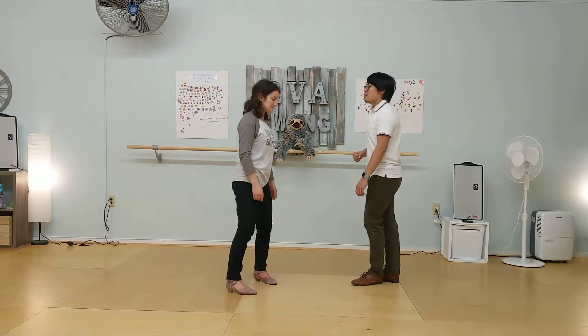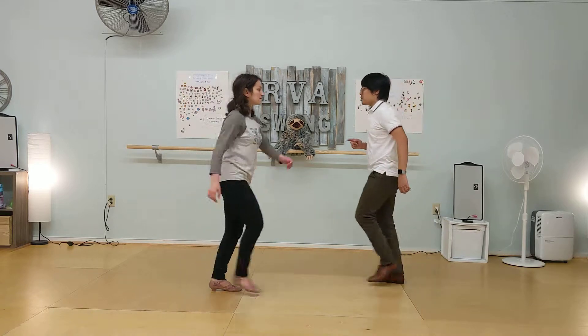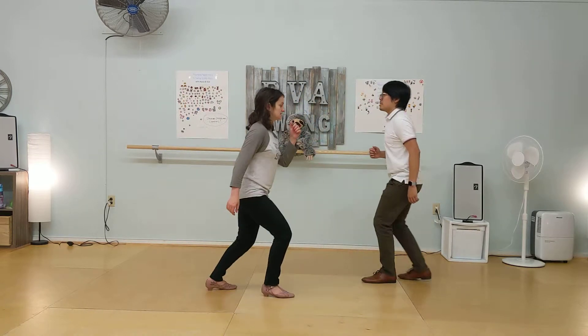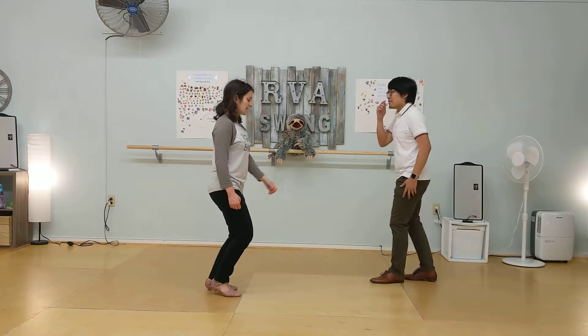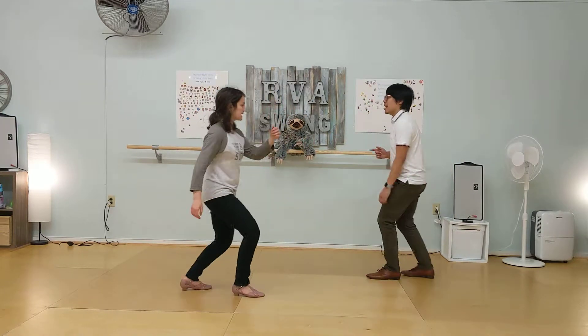Which looks like this. For my leads, I'm going to rock step on my left. Follow is right. Here we go. Rock step, triple step, triple step. Once again — five, six, seven, eight. Rock step, triple step, triple step.